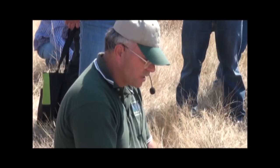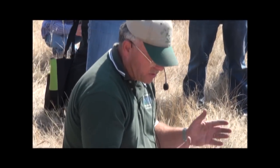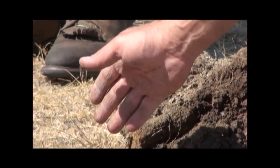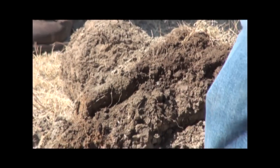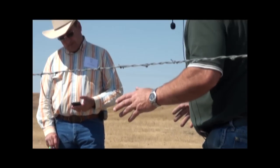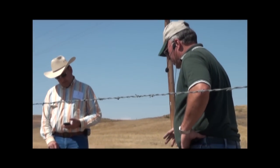The condition of that soil can't do anything more than just be represented by the vegetation also. It is important to look at your soil health to determine if you are managing your range properly. Contact your local NRCS office for assistance in monitoring your rangeland.